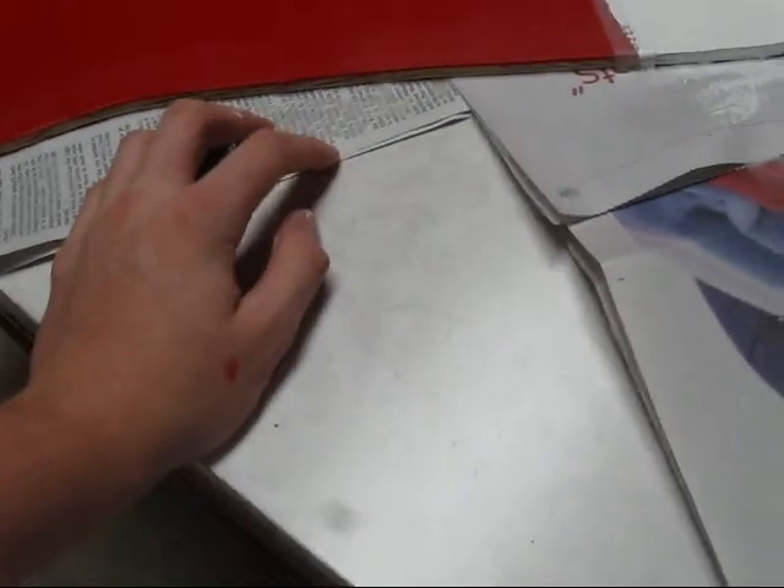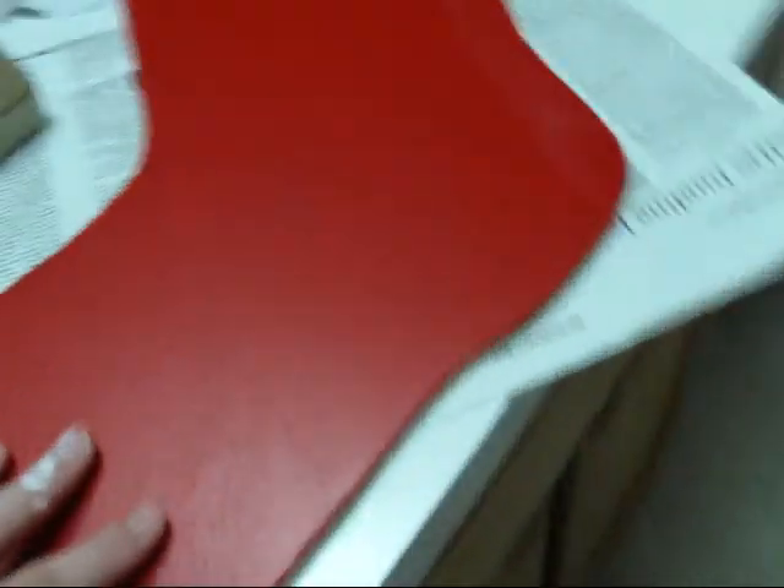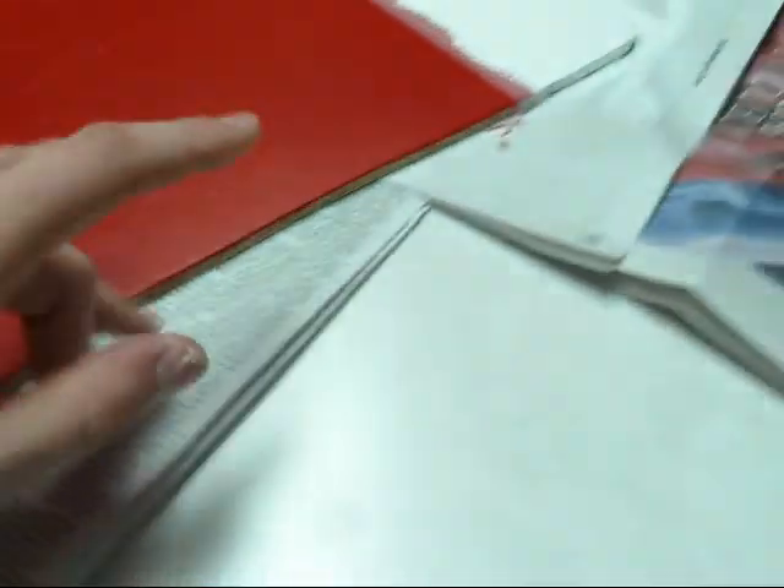Then I got a sheet of 1/4 inch plywood, cut that out, used a jigsaw, then sanded it off, used 100 grit sandpaper.